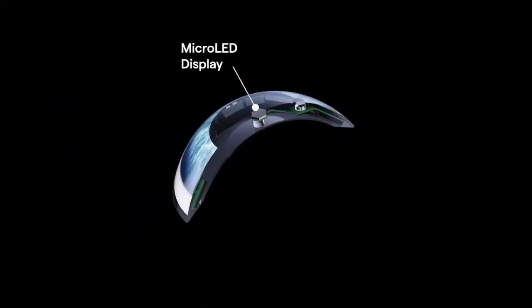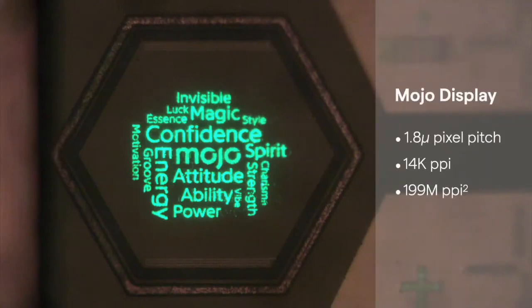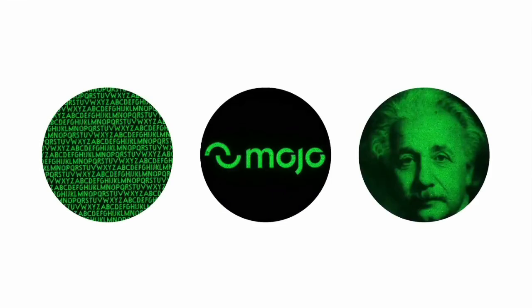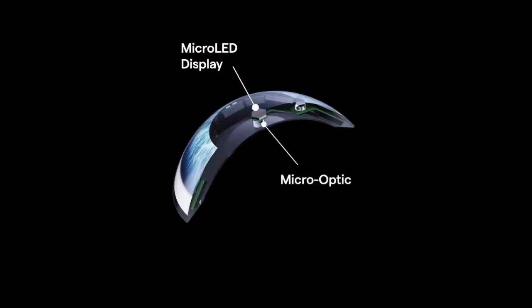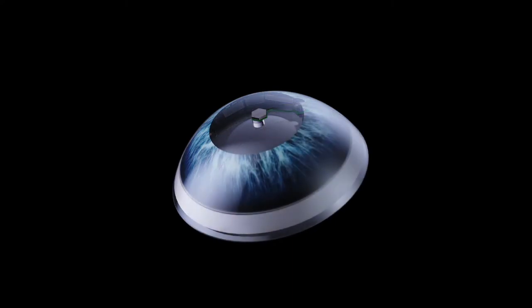The pixel-to-pixel spacing in our display is only 1.8 microns, giving it a density of 14,000 pixels per inch. With this, we can display crisp text, photos, and video in a package that's less than half a millimeter in diameter. On top of that display, we put an elegantly complex multi-surface micro-optic made out of a single piece of plastic, which focuses light from the display directly onto the retina.